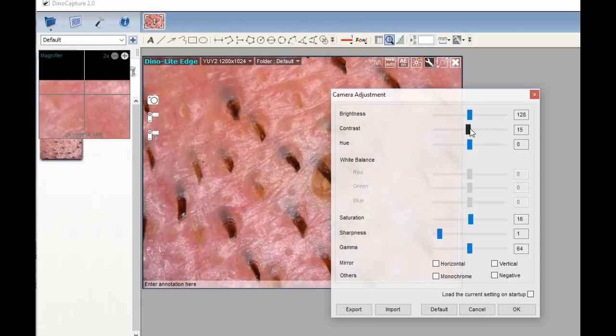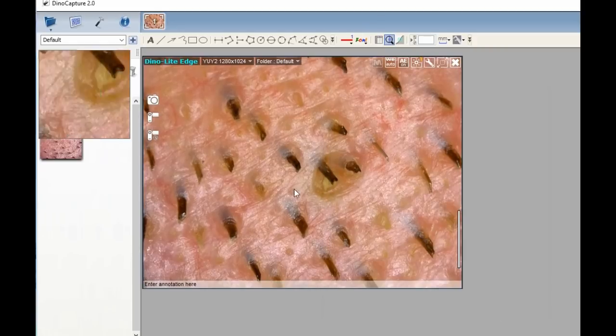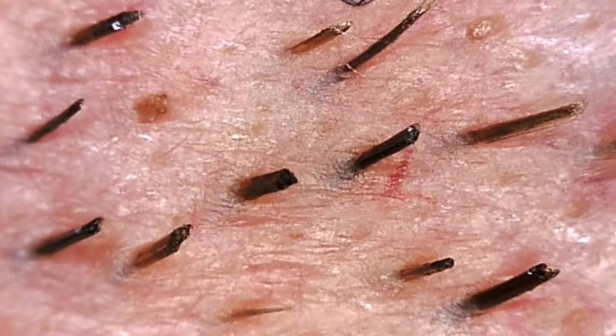In this case, I'm looking at my upper lip at about 80 to 100 times magnification. So I want to set the colors — the hue, the saturation, all that stuff — to generally match my skin tones.